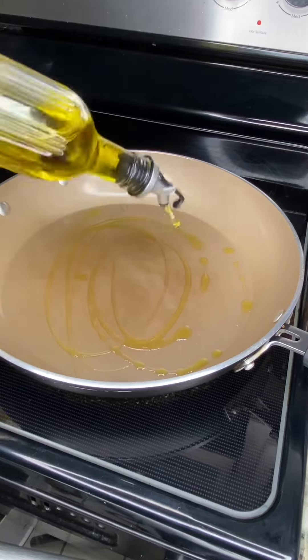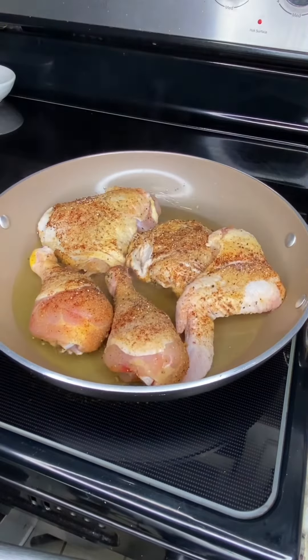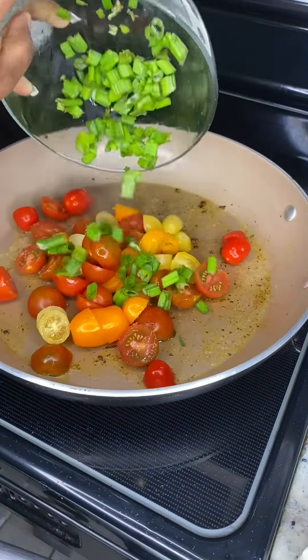Mom, yup. You know this man got pretty wise, right? Tomatoes — you know, this man, it's only a bit.